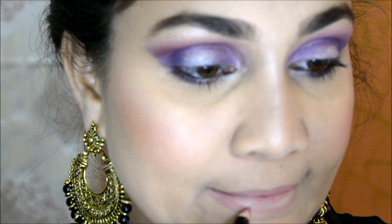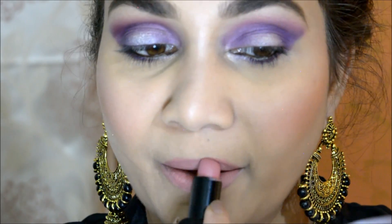For my lips, I am using Incolor Flashy Liner in the shade Bombshell. I line my lips and fill them in too. After that I use Incolor Exposed Lipstick in shade 07 Au Naturale, but I wanted a little more purpley tone.